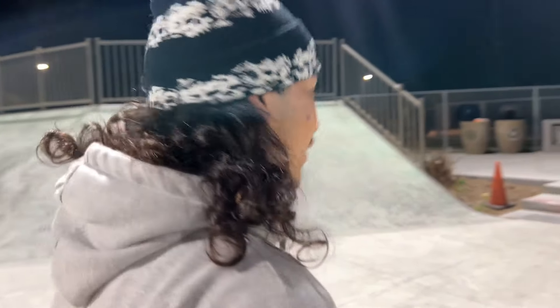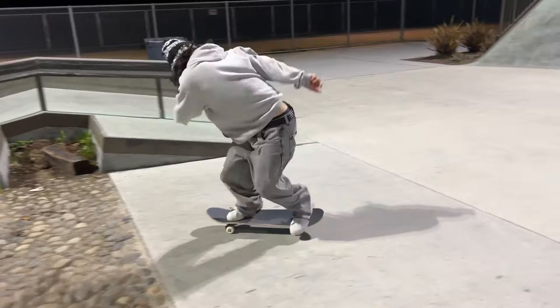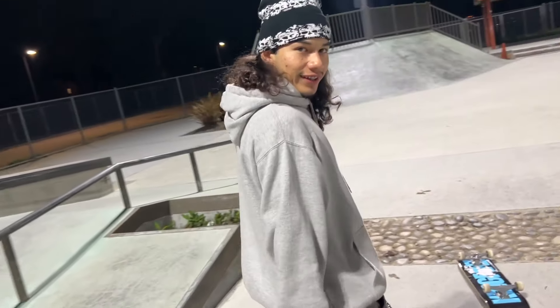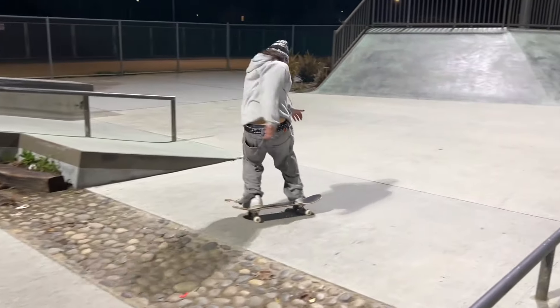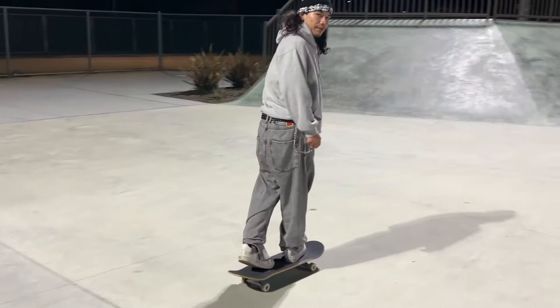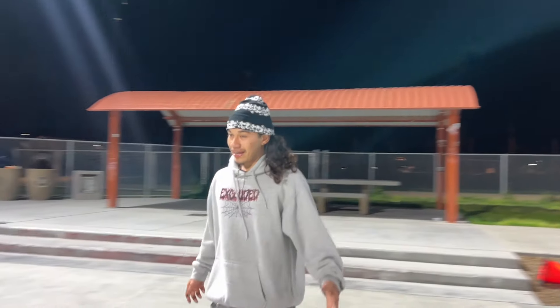Right now I'm at Peter Skate Park breaking in the new board. I'm wearing the hoodie — it's cold outside but I'm warm. Give me some flat ground tricks to do over the rock. I did a backside flip, a body varial kickflip, and a three-pop — does that count though?